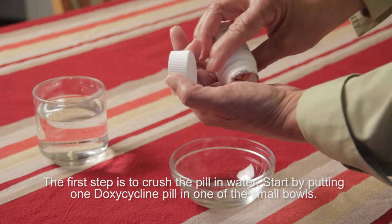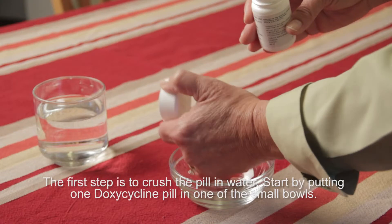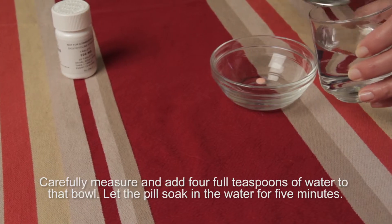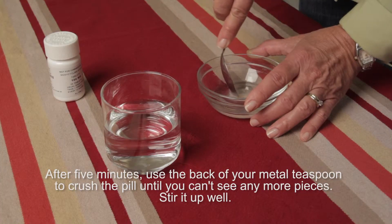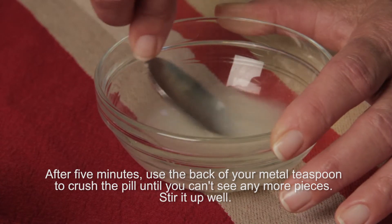The first step is to crush the pill in water. Start by putting one doxycycline pill in one of the small bowls. Carefully measure and add four full teaspoons of water to that bowl. Let the pill soak in the water for five minutes. After five minutes, use the back of your metal teaspoon to crush the pill until you can't see any more pieces. Stir it up well.